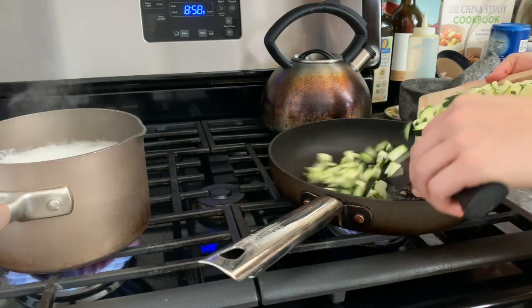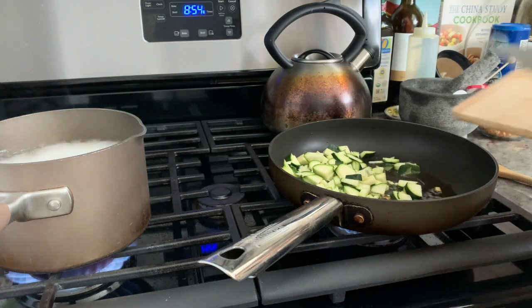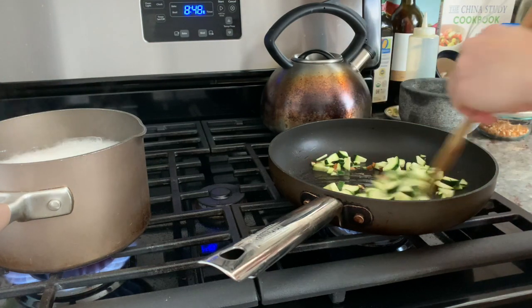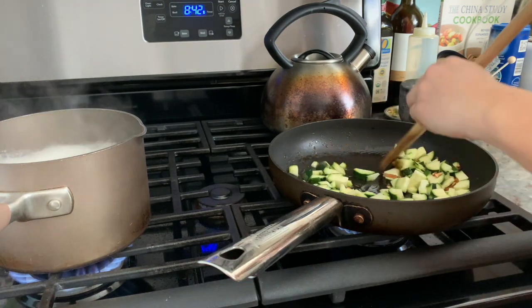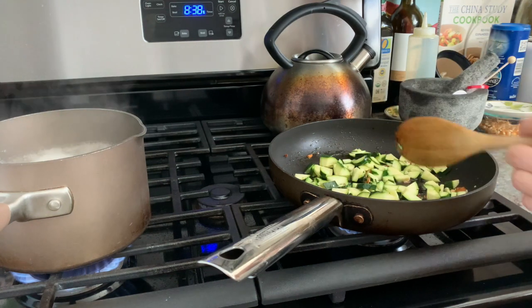Once the garlic has browned, I'm going to add two zucchini that I have roughly chopped in small chunks and stir them, sautéing them in the garlic, olive oil, and red pepper flake oil that I've created. I'll turn the stove down to low and let them sauté for a couple of minutes until partially cooked.